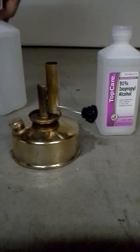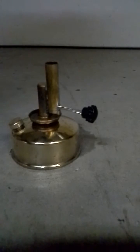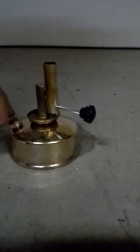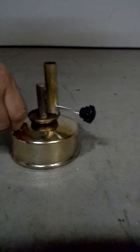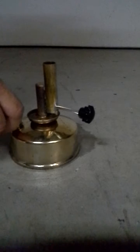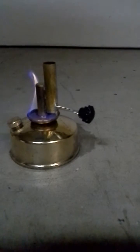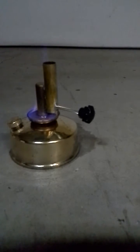Nope, still did. Okay, just make sure it's got good pressure here. So we're gonna let that go just like that, and we wait. When it heats that up you should be able to hear it already going.